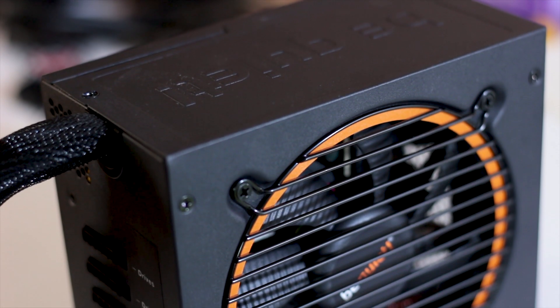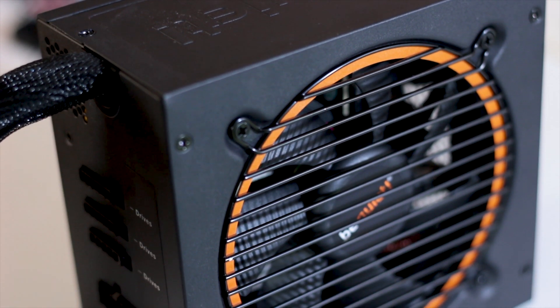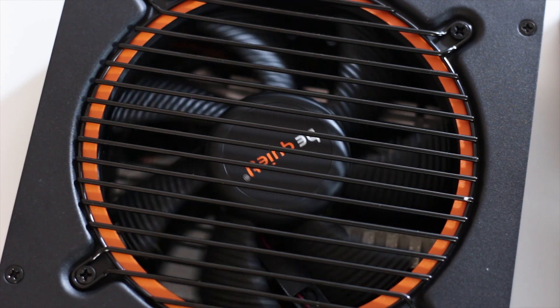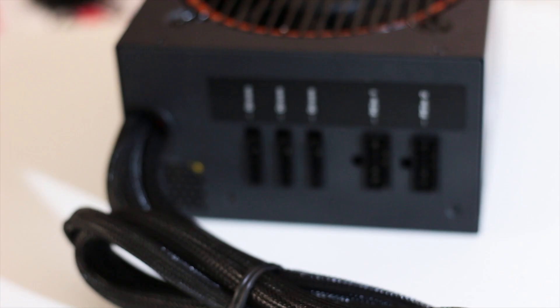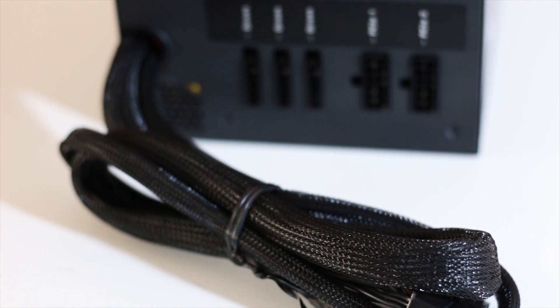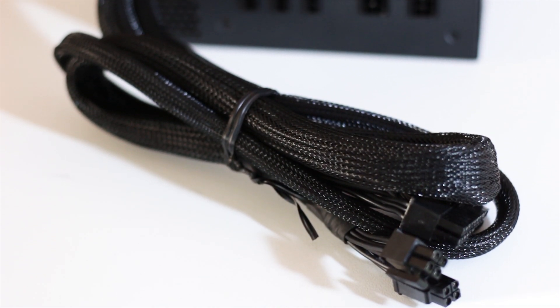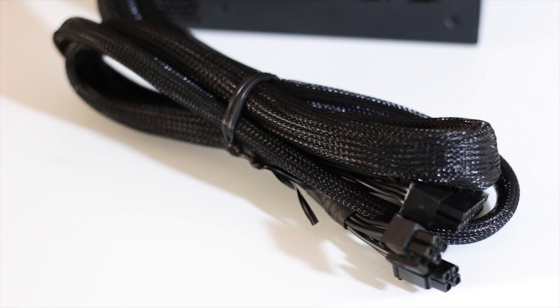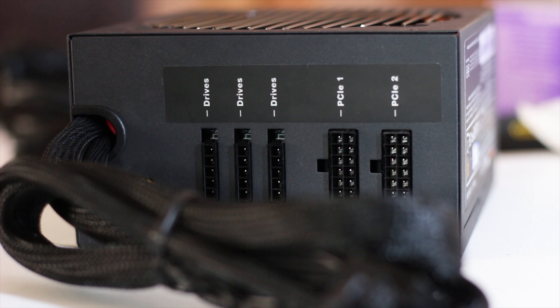The Be Quiet Pure Power 11 600W CM is a gold-rated semi-modular power supply available at around 80 US dollars or 80 Euros depending on the retailer. The CM in the name stands for Cable Management. The non-removable cables are the needed cables only: the 24-pin ATX power connector for the motherboard and two 4-pin power connectors for the CPU. This is a great design choice, as many budget semi-modular units come with non-removable cables that are not needed, such as two extra Molex power cables.